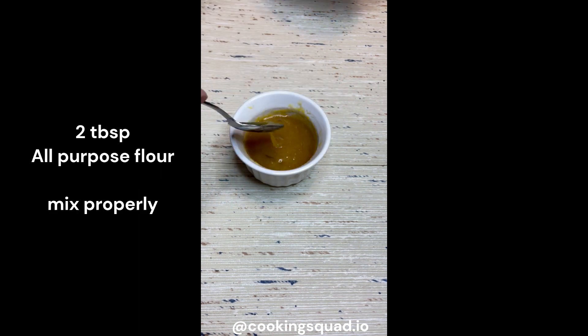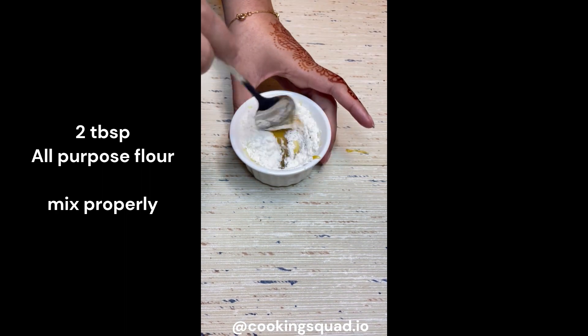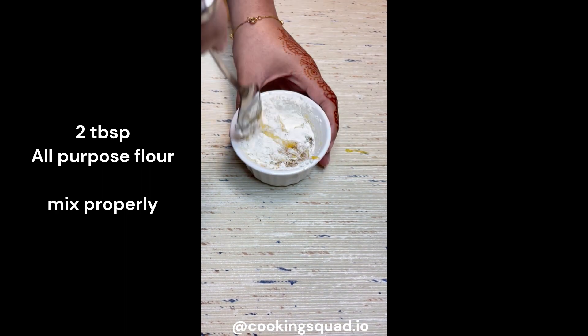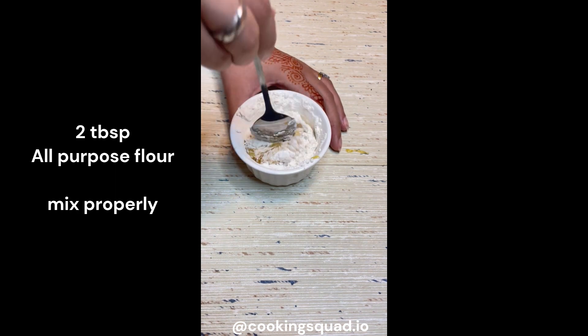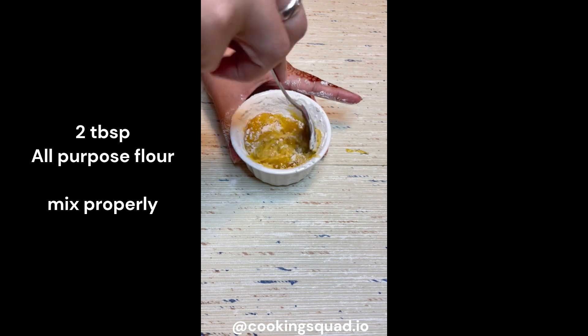Then we will add two tablespoons of all-purpose flour. You can see the ramekin is already full, but once you start mixing it will decrease in size, so just be patient and mix properly until all the flour is well combined.